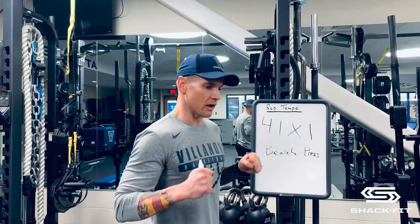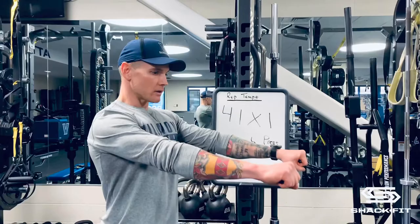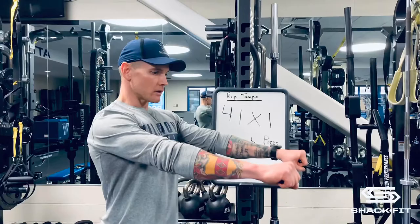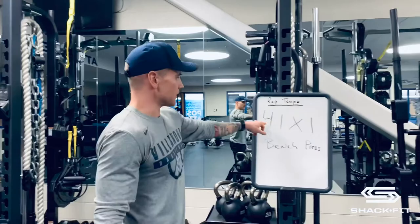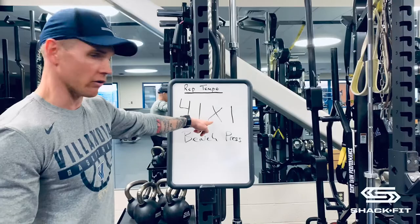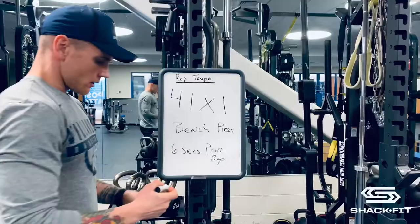Then the X means the intent to explode or to drive hard. And then the one at the top is to stabilize — an isometric contraction in a shortened state, so your muscles are going to be short and tight. So as you can see, if this takes four seconds down on a bench press, one second pause, drive up hard for an X, and then pause at the top, that'll be six seconds per rep.